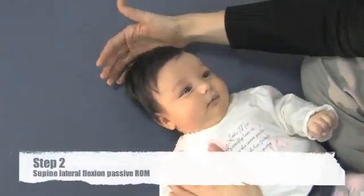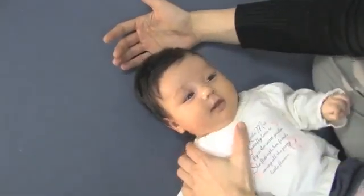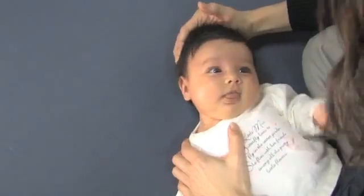The next part of the exam is to check for lateral flexion, passive range of motion. You would pull down the shoulder and then tip the head away, looking to see if the ear touches the shoulder.